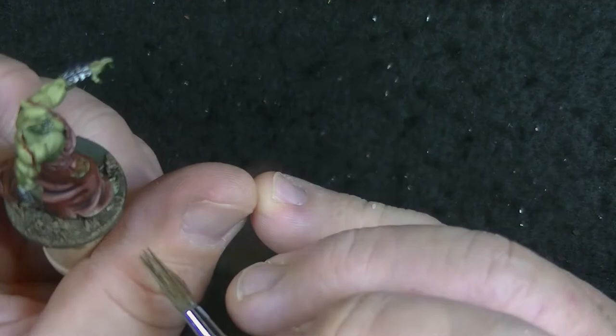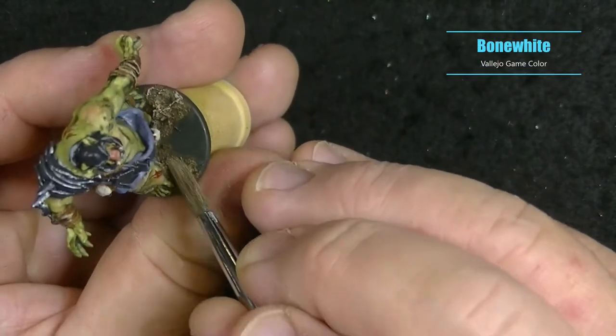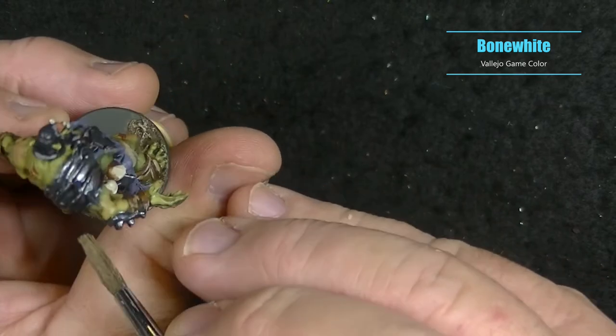Then for a final light dry brush I used Bone White, and I was pretty soft with this. I just used it in a few areas to add a little bit of light and interest.